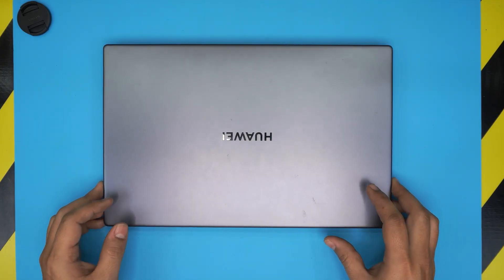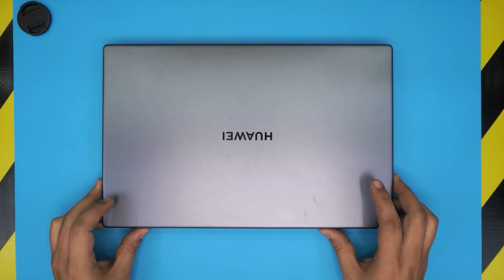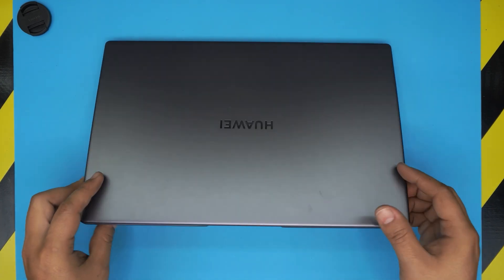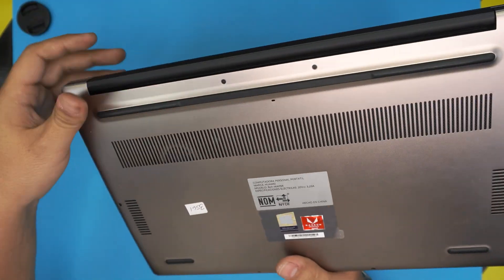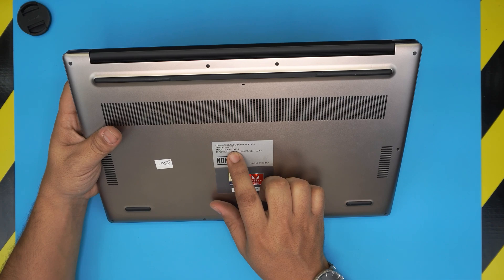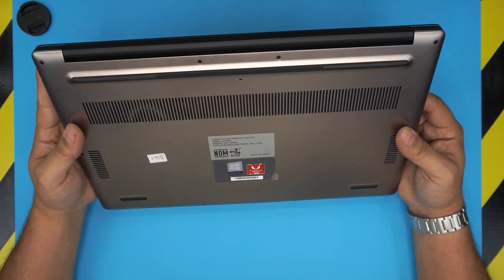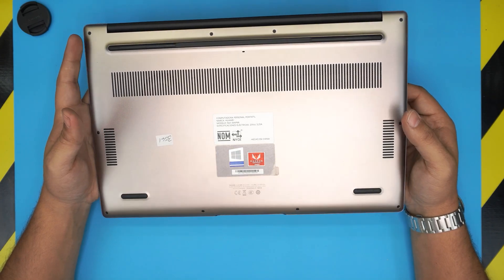Hello everyone, I'm back with another video. Today we have a Huawei MateBook 15 laptop — this specific model, which you can find on the bottom of the laptop, is the BOH-WAP9R. In this video I'm going to show you how to replace the LCD panel.